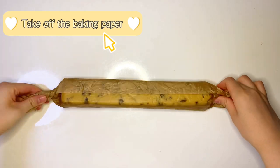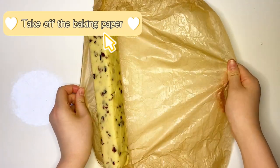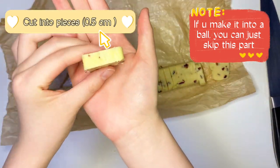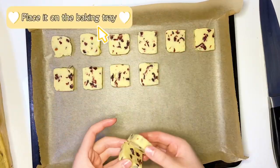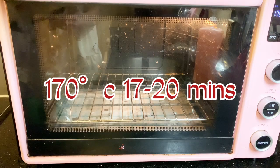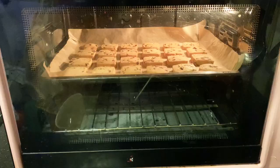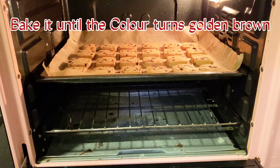Take off the baking paper and cut into pieces. If you made it into a ball shape, you can skip this part. Place the pieces on the baking tray and bake at 170 degrees Celsius for 20 minutes, until the color turns golden brown.